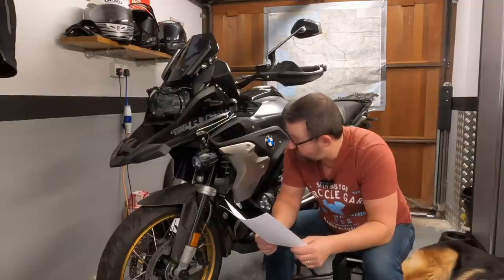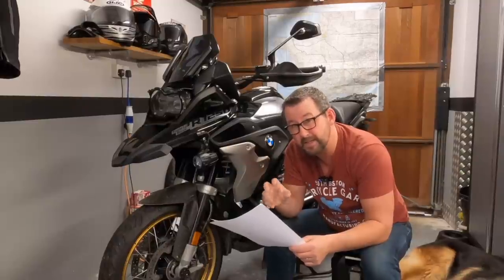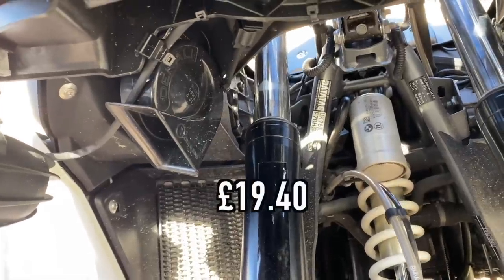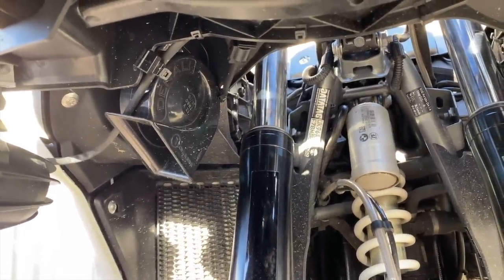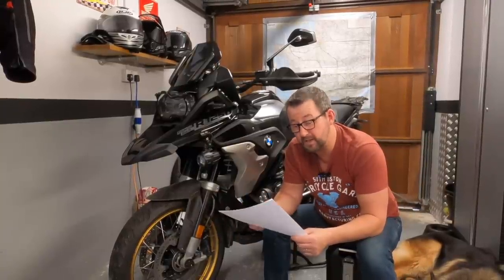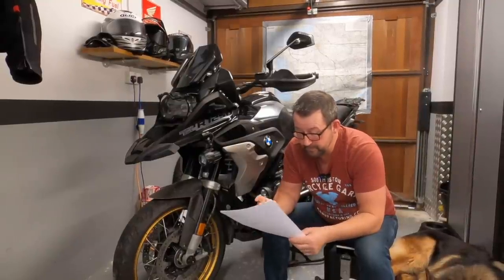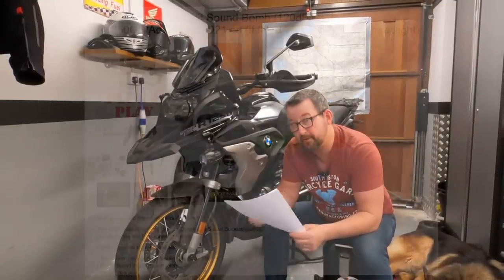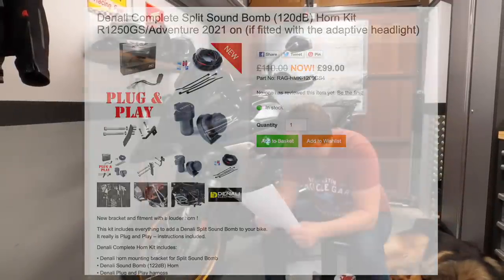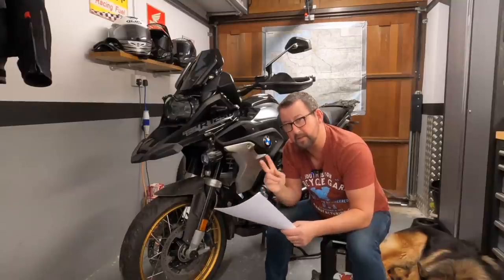The horn as standard is rubbish - absolute garbage. I've whipped the Denali mini sound bomb off my Africa Twin and put it on here. It seems a little louder and a different tone, which should make people hear you. Nippy Normans are sending me down the full-on sound bomb - I've done a few installation videos for them and they haven't charged me for it. So the mini sound bomb is coming off and the full-fat sound bomb will be going on.